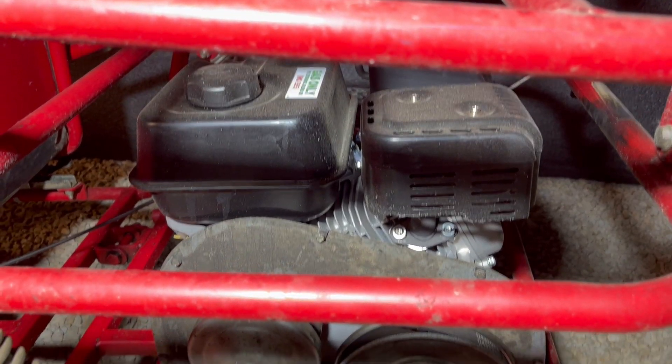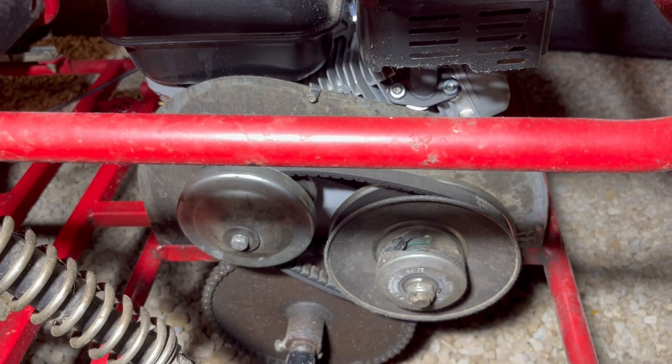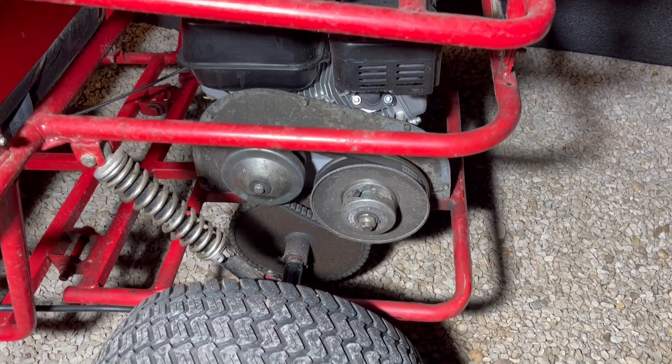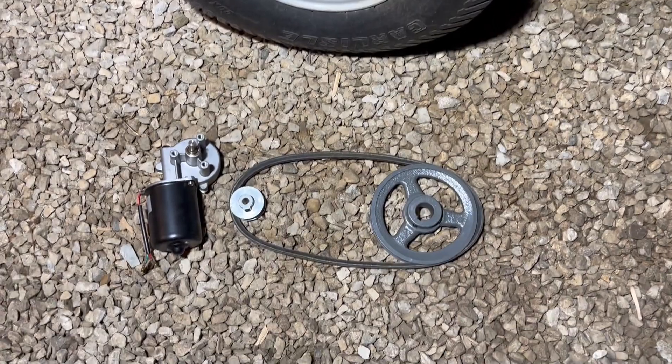Here in the back, we have a 212 Predator engine tied to a 30 series torque converter and a large sprocket on a solid axle. This only gives us forward motion, but we're going to use these parts to get reverse.